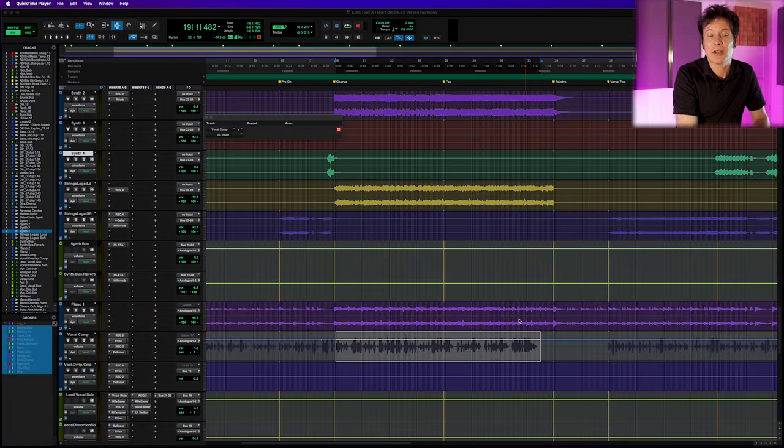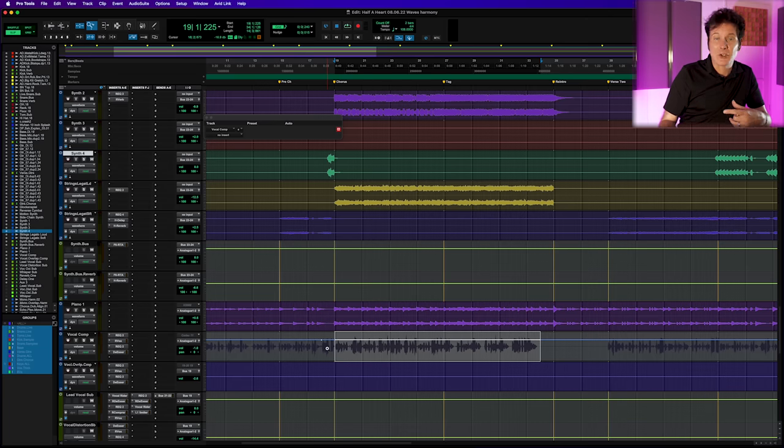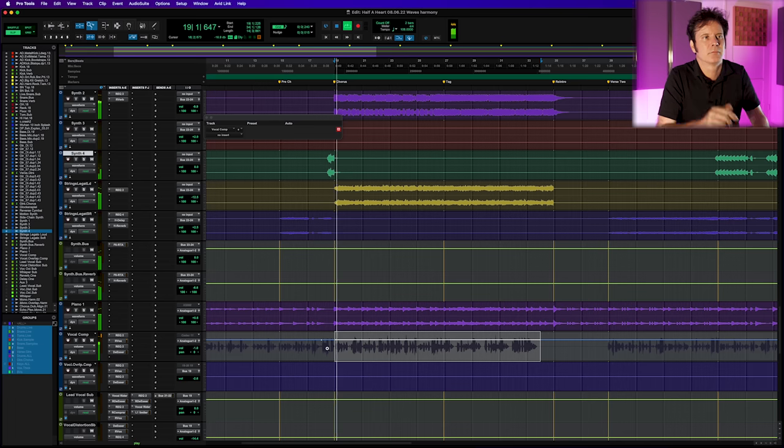Here is a track I used for a Waves plugin course called 'Half a Heart.' It's a combination of organic drums, electric guitars, synths, and all kinds of stuff. Let's give the lead vocal in the chorus a quick listen — here it is without any harmonies whatsoever.